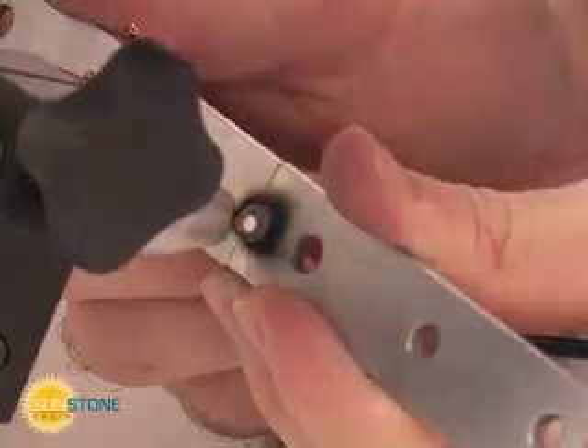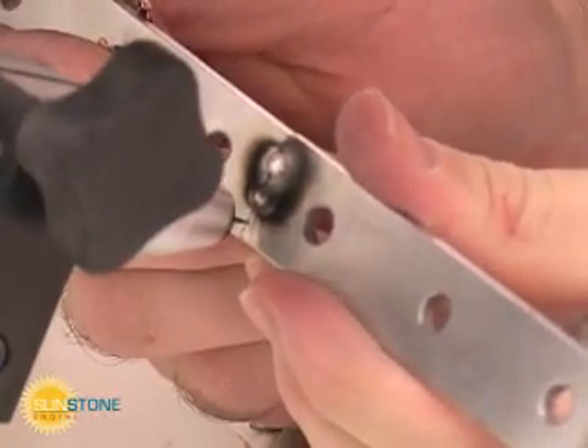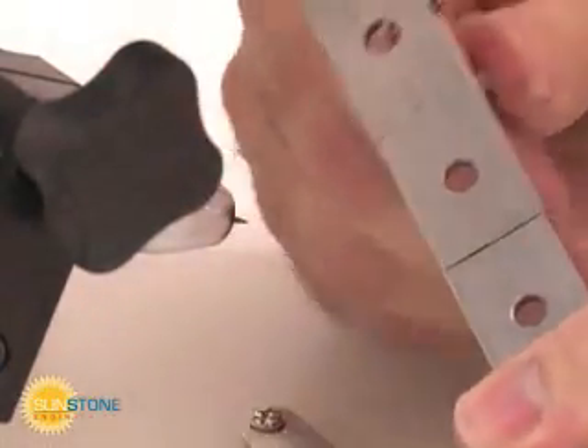In PulseArc mode, the welder has 230 watt-seconds or joules of energy. Use this mode to weld larger seams or to make PulseArc spot welds.